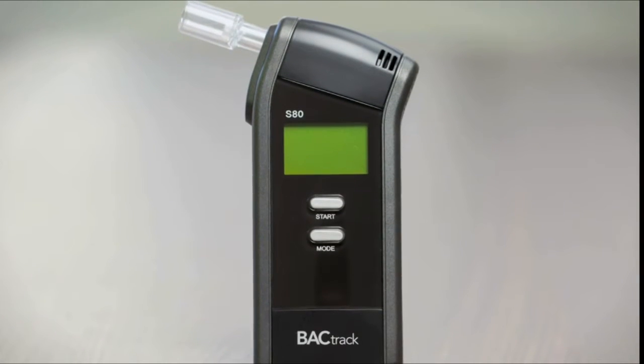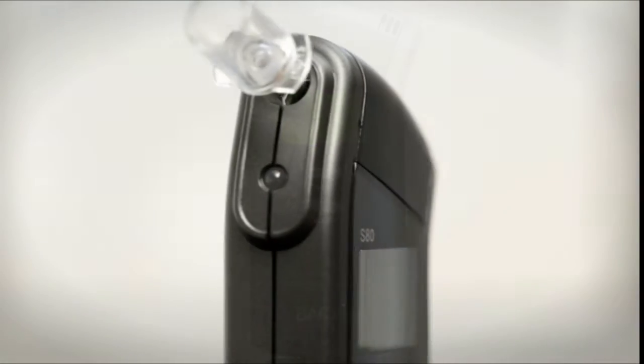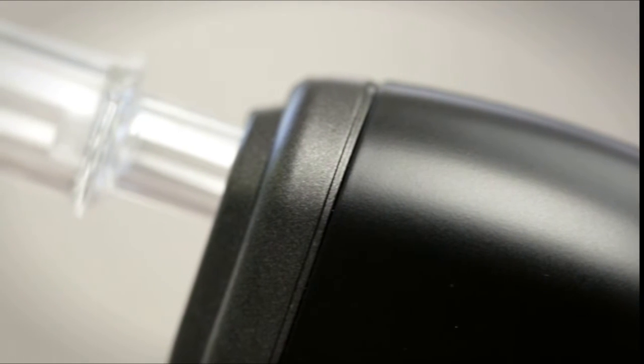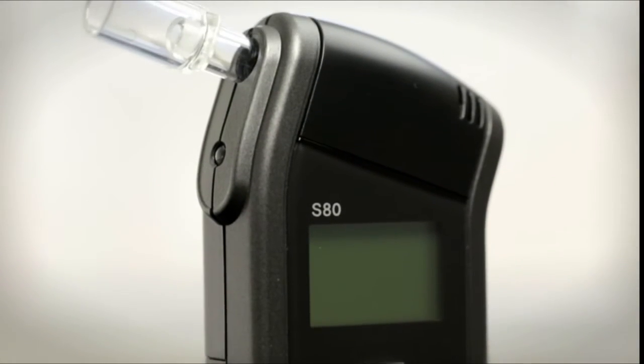Introducing BACtrack's best-selling professional breathalyzer, the BACtrack S80. Featuring BACtrack's largest police-grade XtendFuel cell sensor, the S80 is the most accurate breathalyzer in the BACtrack family. Trusted by health clinics, treatment centers, and even law enforcement, the S80 is perfect for anyone seeking a breathalyzer that delivers reliable and accurate BAC results every time you test.